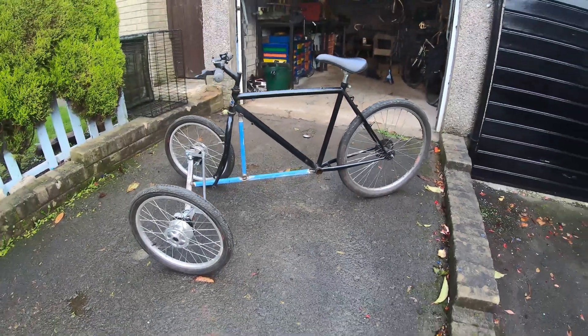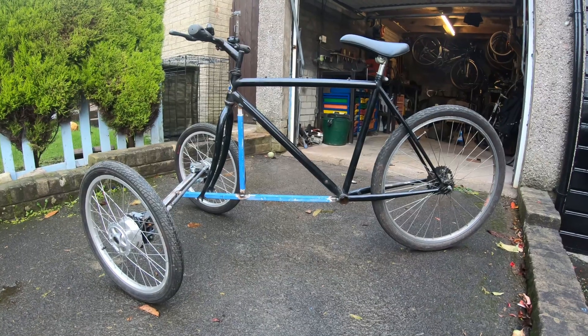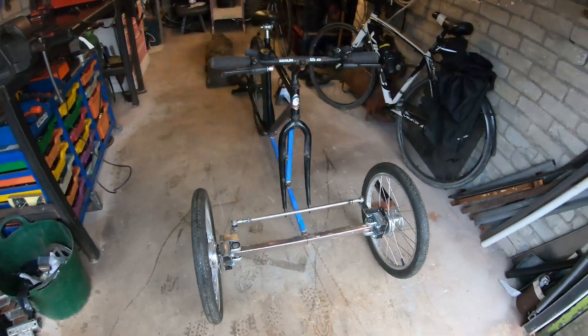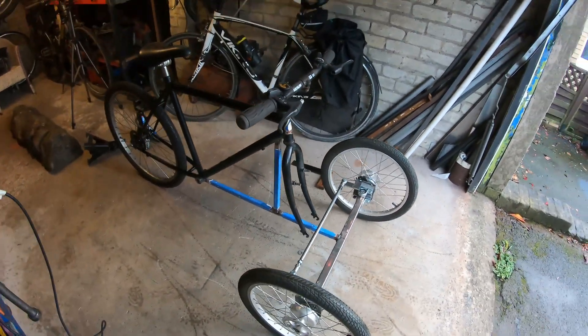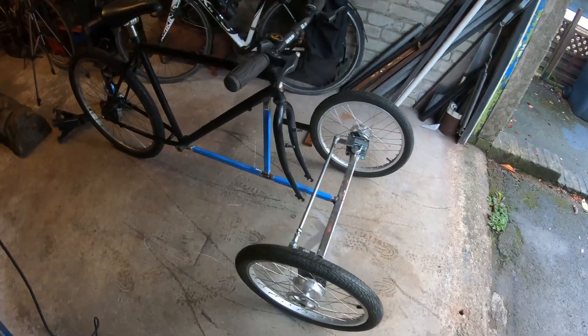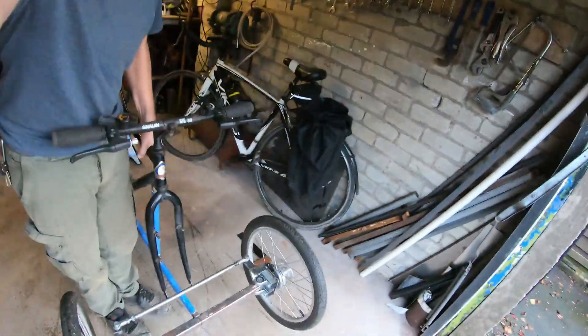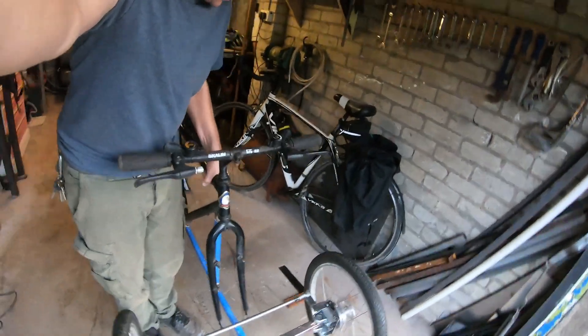So that's the reverse trike basically built up. There's some bracing still to go on the front axle. And, surprisingly, it's quite light.